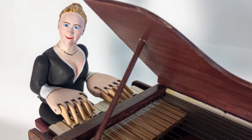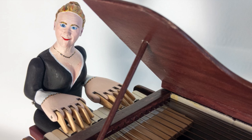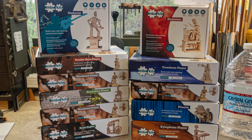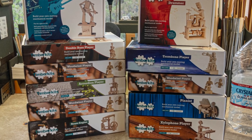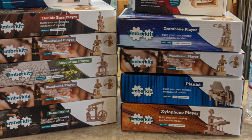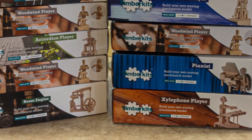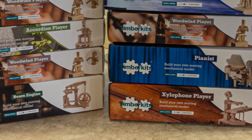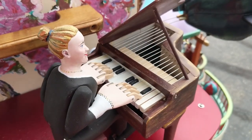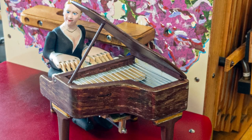I once again browsed the Timber Kits website and noticed that they had a series of musicians. Then, as I played my street organ in public, I contemplated adding musicians to my show. I also noticed that Timber Kits sells a nice little Beam steam engine. I made the decision to add the Beam Engine Band to my street organ. The band would be composed of 10 highly modified Timber Kits musicians, and the band would be powered by a Beam Engine.